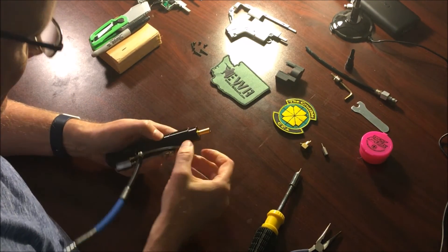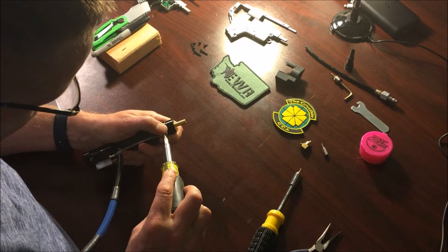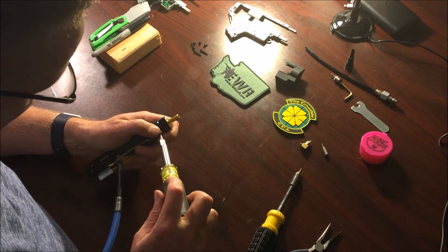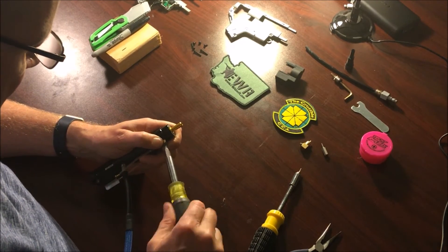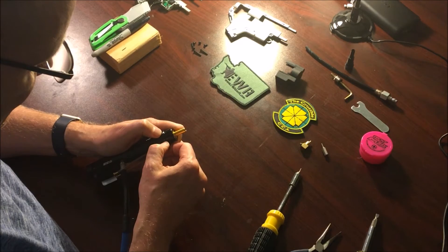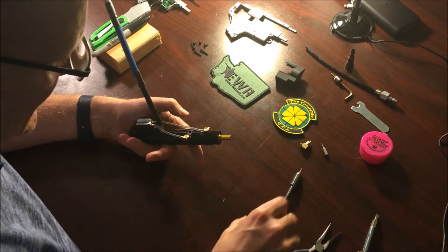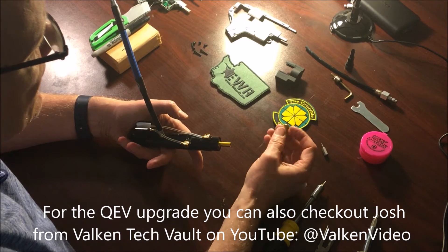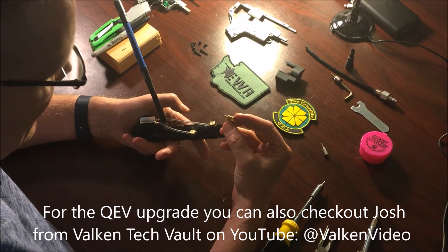Take the original banjo and turn the threads counterclockwise to get them re-lined up, then put those back on — again just hand tight. Now for the last upgrade: there's a really good video from Josh, Balkan Tech Vault, on how to put this new piece on, and I'm going to follow his instructions.